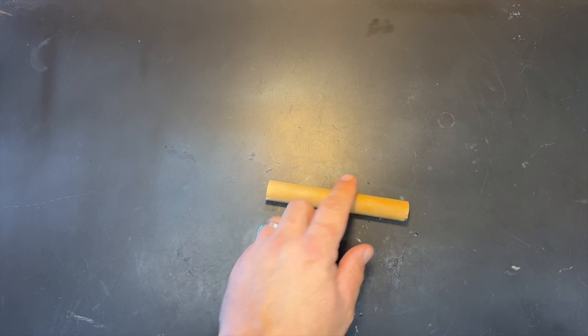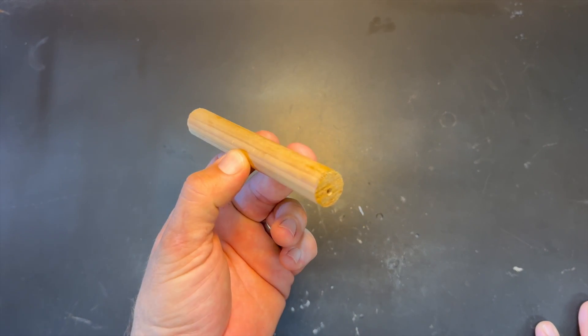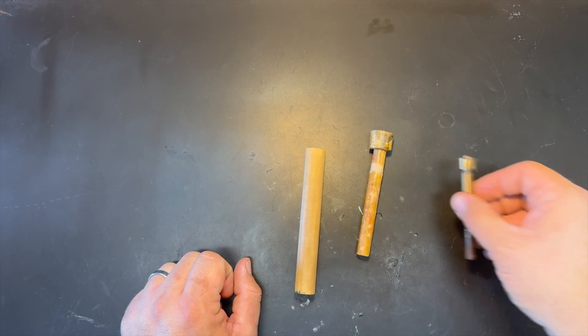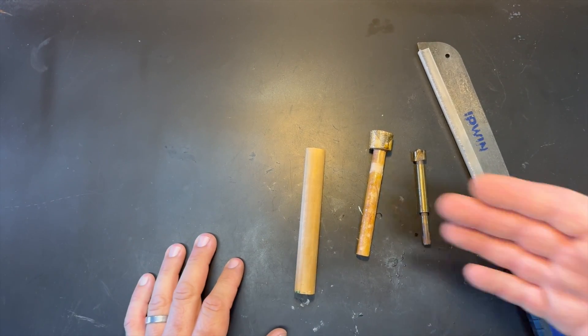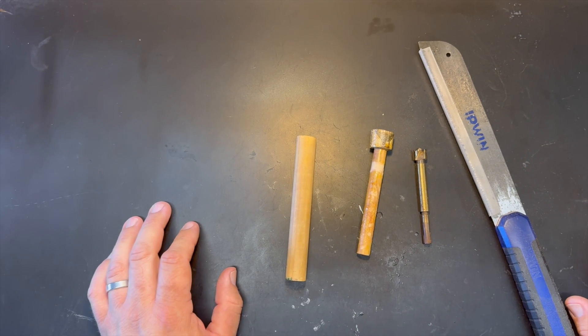This week we're going to talk about making a very simple topwater. I have a length of dowel here, and another piece of dowel that's repurposed scrap. We're going to use a Forstner bit, a saw, and maybe a couple other things along the way. Pretty much that's it — and we're going to make ourselves a topwater out of this.